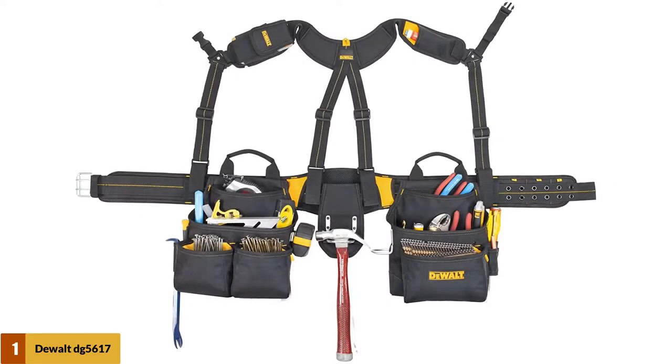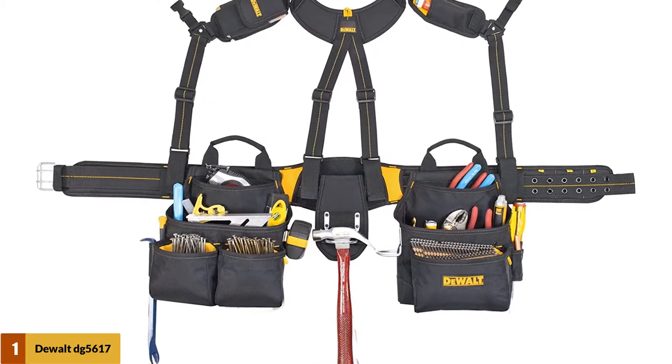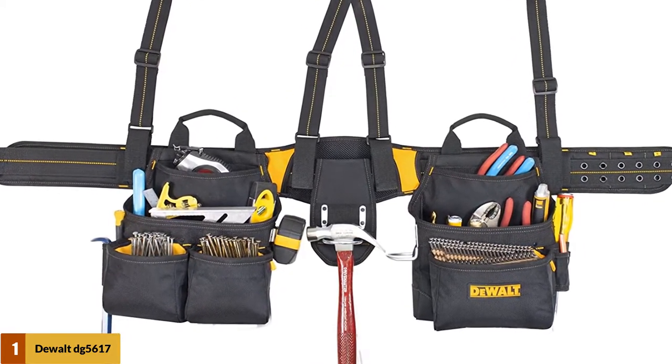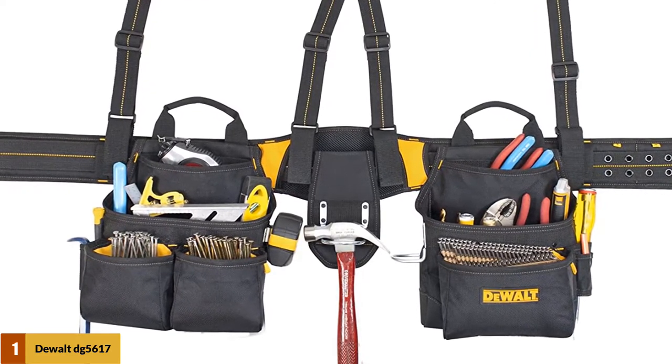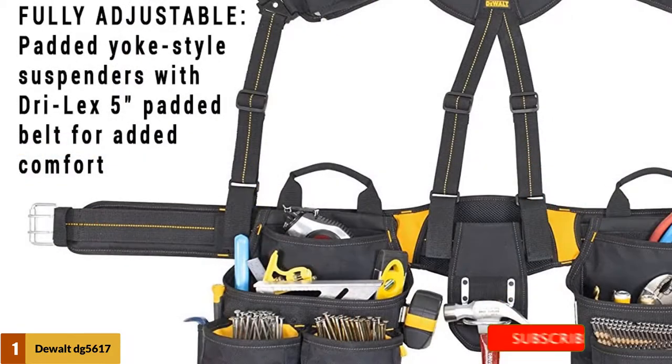At number 1: the Dual DG5617 Pro Framers Apron Tool Belt. Our first product is the DG5617 Pro Framers Apron Style Tool Belt offered by the brand Dual. It is the most comfortable tool belt set in a work apron style because it is well padded and well fitted for comfort. There is a double-tongue roller buckle on the belt, which offers additional comfort and makes the tool belt more stable when worn.